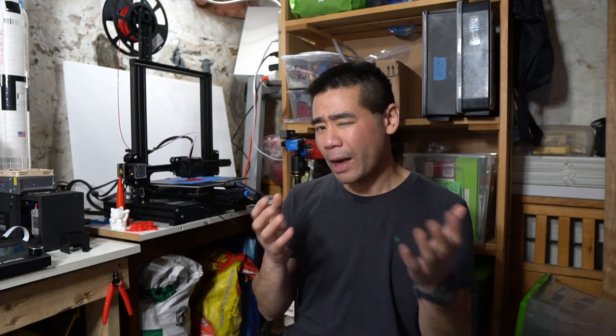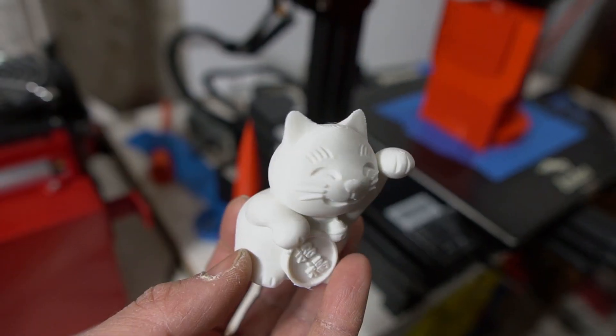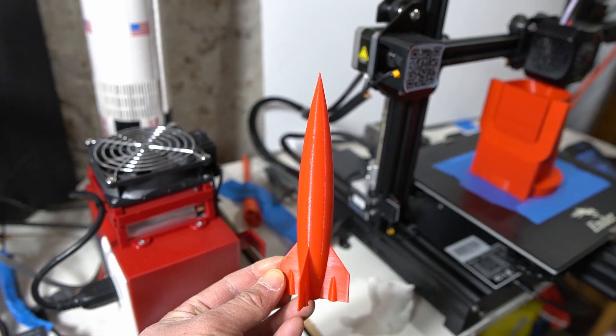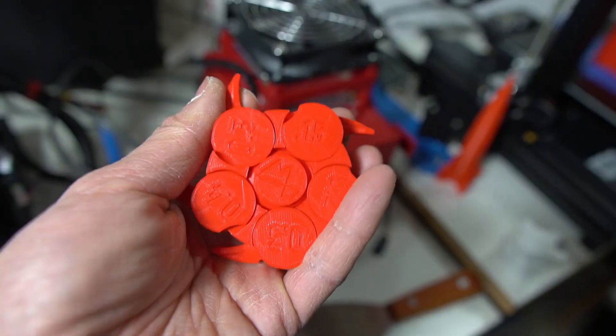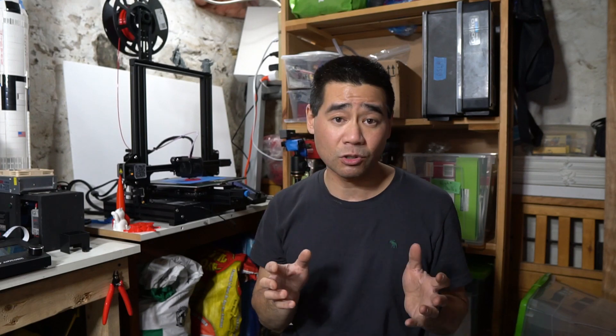It might not be worth upgrading if you already have an Ender 3 Pro, since it's still that budget base frame — same printer. But if you don't have a printer, I think it's worth getting with the upgrades. The prints from this printer have been coming out beautiful — the layer lines are perfect, no issues with over or under extruding. Print resolution is similar to other printers in this price range, and I was able to print down to 0.1mm, verified using the Maker's Muse clearance and tolerance gauge.